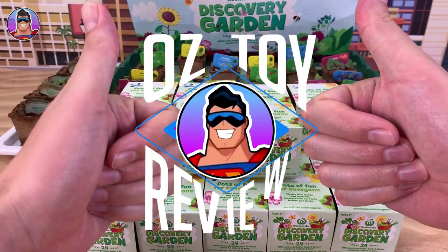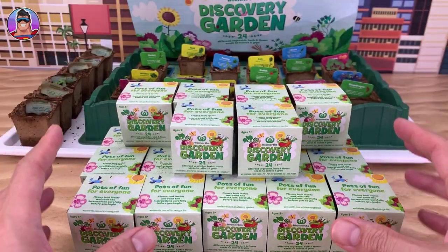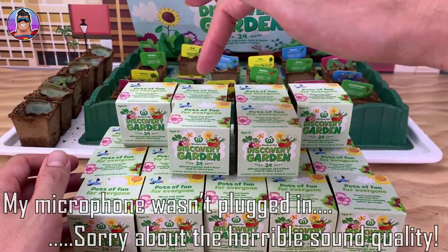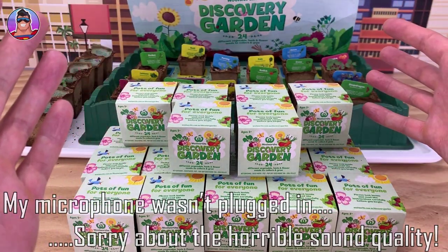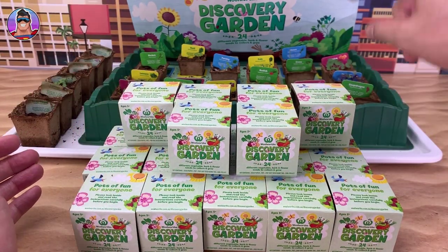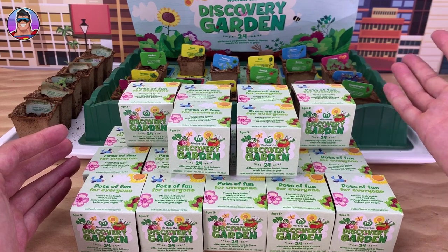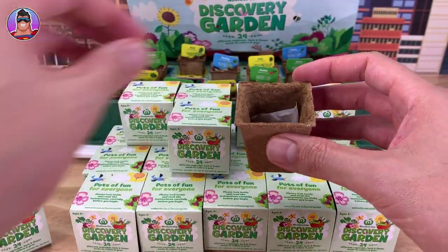Hello and welcome to Oz Toy Reviews. Hello parents and Discovery Garden gardeners — it's your pal Oz here. We're going to do a quick video today where we open up about 23 new Discovery Garden packets with the herbs, flowers, seeds, and vegetables. Then we'll do a quick progress check to see how my garden is growing, and hopefully you can compare that to your own. Let's get started.